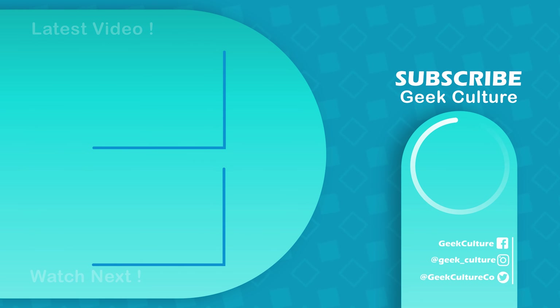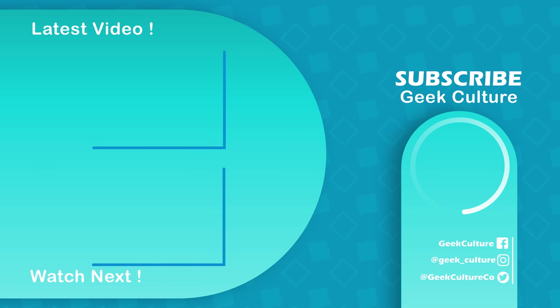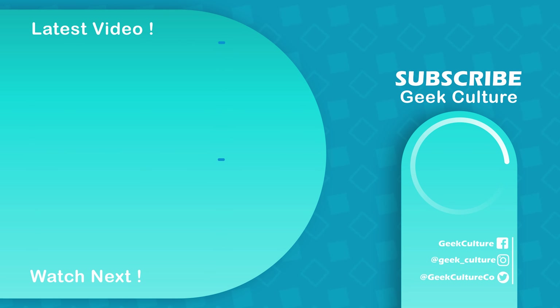And that wraps up today's video. I hope you found this helpful. Please like, subscribe, and share it with your friends. And don't forget to check out more of our reviews right here.